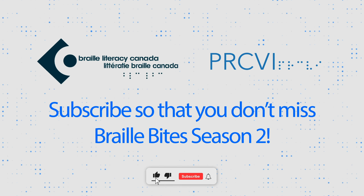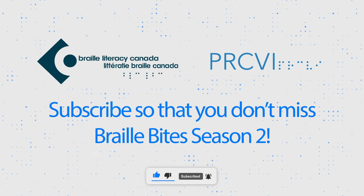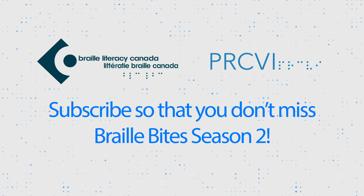For more information on these recipes, see the description below this video. Braille Bites is brought to you by Braille Literacy Canada and PRCBI. Be sure to subscribe so that you don't miss Braille Bites Season 2.